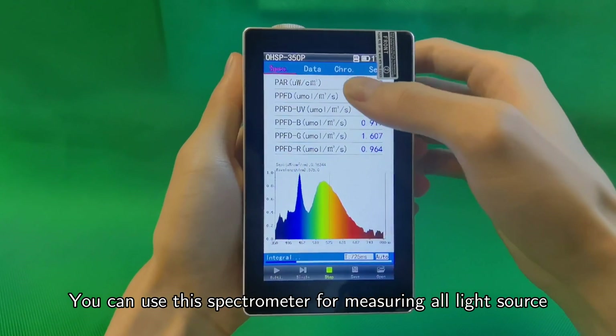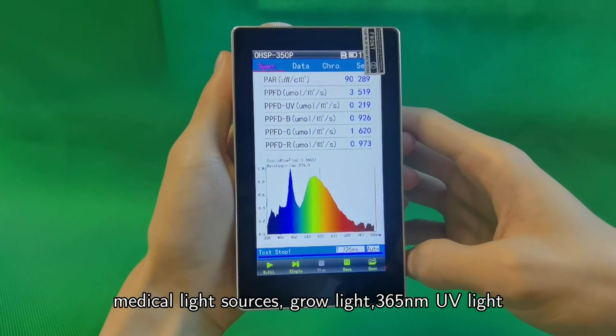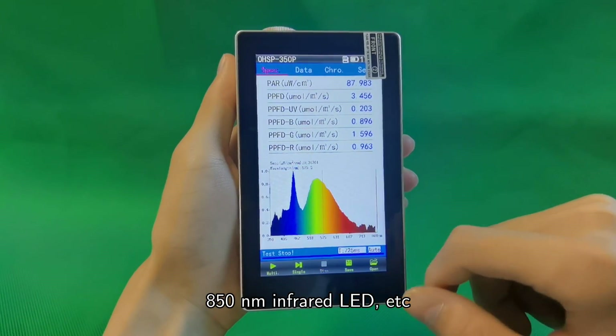You can use this spectrometer for measuring all light sources, such as solar radiation spectrum, medical light sources, grow lights, 365nm UV light, 850nm infrared LED, and more.